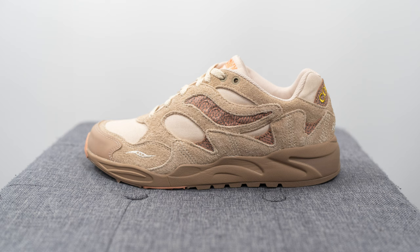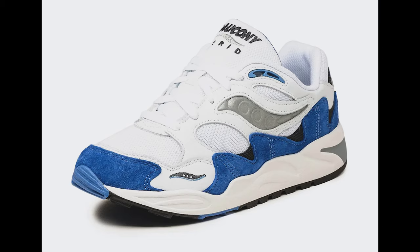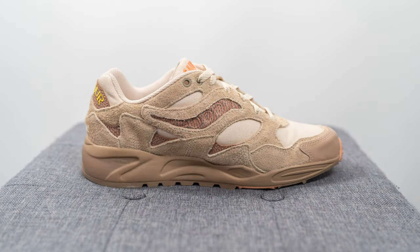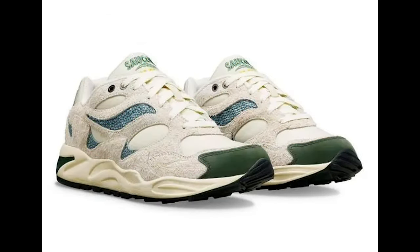The Grid Shadow 2 was actually a performance running shoe that Saucony released back around 1996-97, but for this collaboration with Color Plus Company, Page is turning the silhouette and infusing it with details that give it much more of a trail running shoe vibe. All three pairs are inspired by nature, with this one, Beach Ramble, taking inspiration from coastal trails. The other two colorways are nicknamed Forest Wander and Arctic Trek.